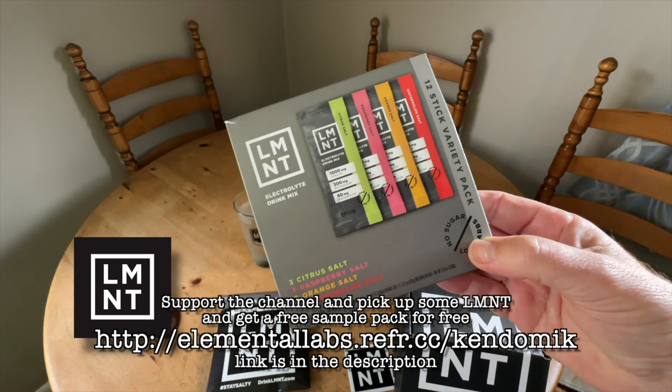So once again, thank you Element. If you're interested in trying this product, if you get the sample pack or variety pack — just to be transparent — if you buy the variety pack, you'll get the sample pack for free on your first order. I'm recommending if you guys are interested in trying this product, do the variety pack first, then you'll get the sample pack and can try all the flavors.